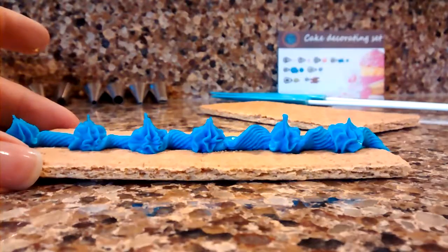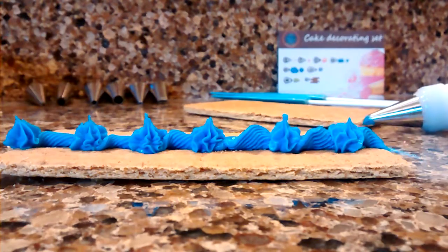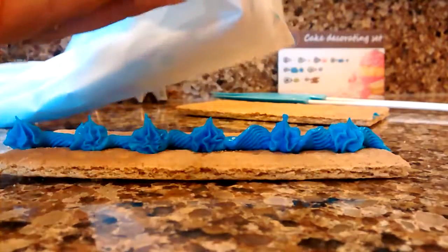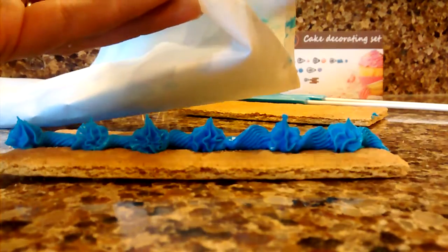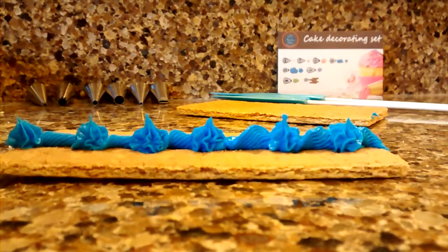It works really well. The bags will wash real easy. The way that they've been made, they're kind of plastic coated inside, so the frosting will wash off pretty well. If they do stain, I'm not worried about that either. The quality of the bags and the tips are top notch.